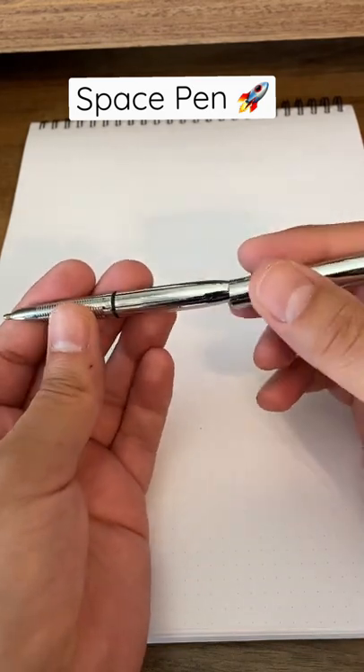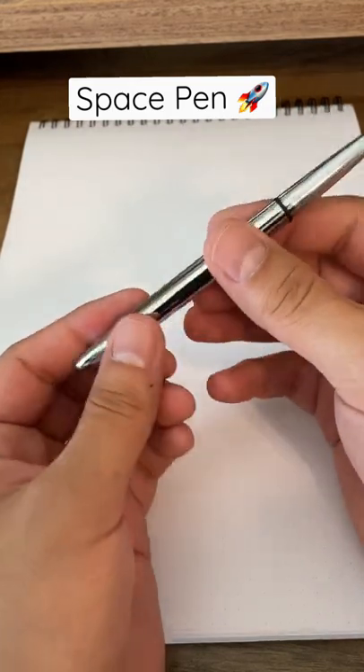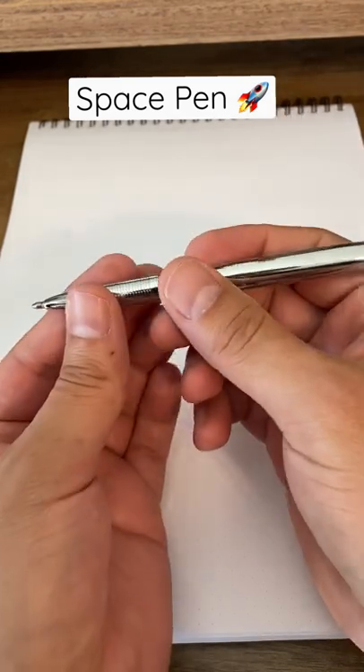It can write upside down, right side up, on the walls, it can write underwater, and it just performs very well. It's reliable, and I really like this pen.